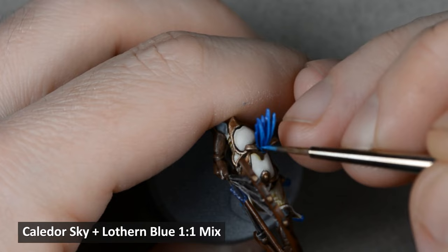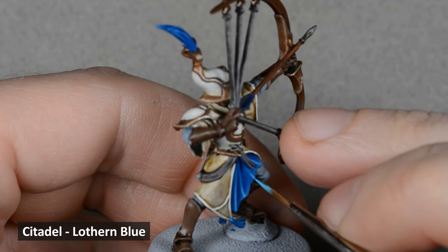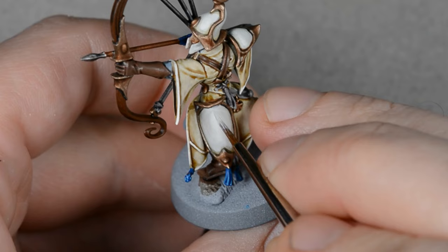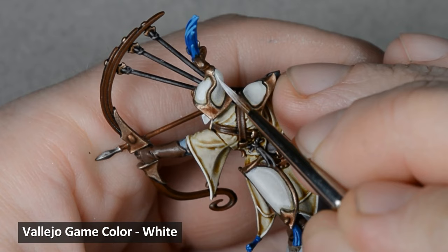Then I highlighted the very edges and corners with Lothern Blue. I wanted to add some edge highlights to the armor, so I thinned down some white and carefully painted close to the trim. Exactly where you place these highlights is up to you — I tend to follow around the border of each section and concentrate more of the highlight on the upward facing areas.